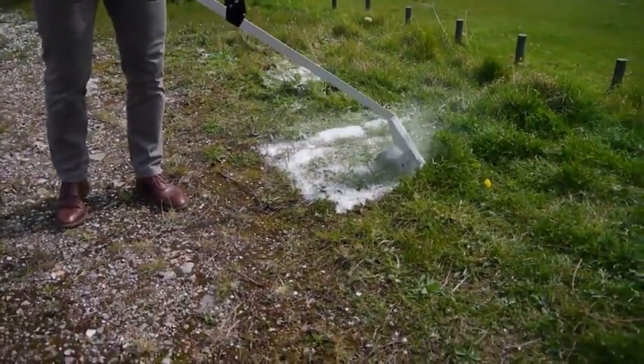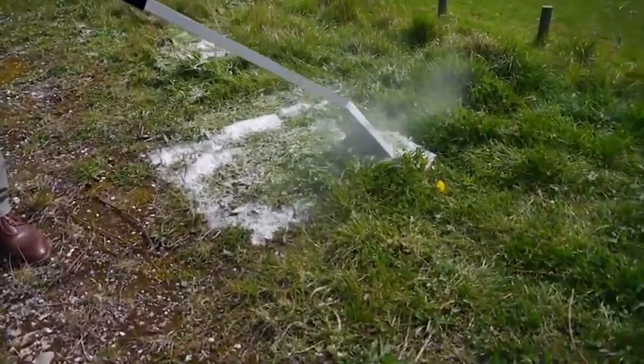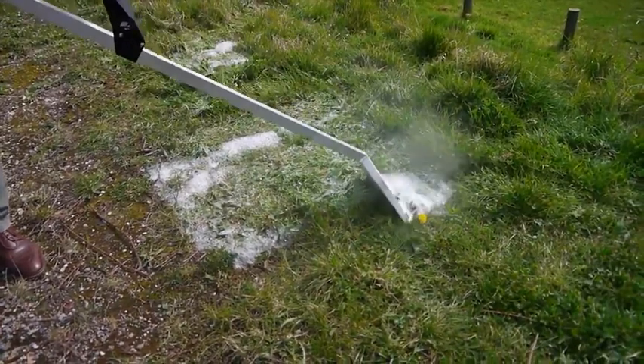Areas with denser vegetation, as shown here, will require more foam and a slower speed of travel. Simply spend a little more time ensuring the weed is well covered before moving on.